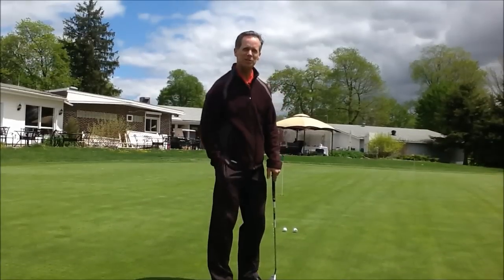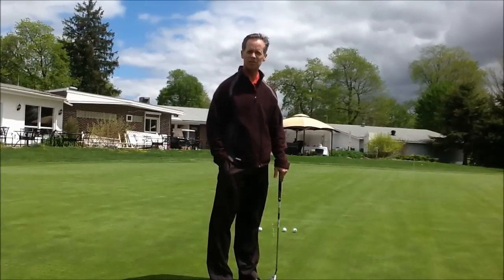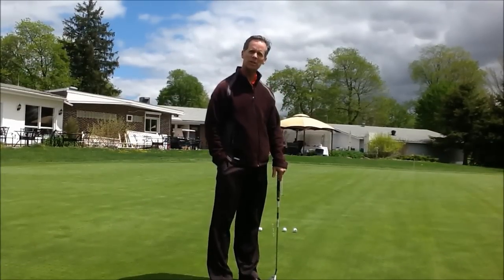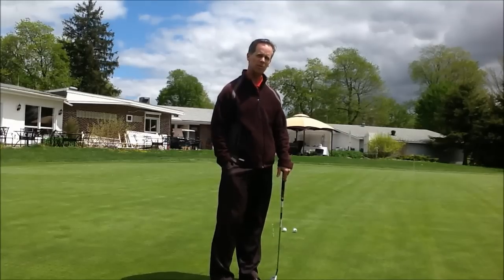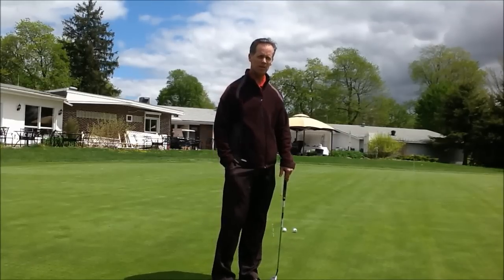Hi, good afternoon. My name is John Kelly, one of the assistant professionals at Highlands Golf Club, and today I'm going to give you a quick tip on putting. For those folks out there that have trouble with the three putt, this might solve your problem.